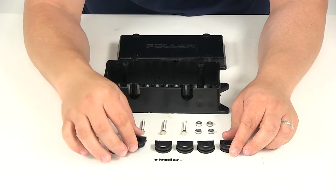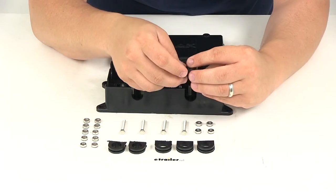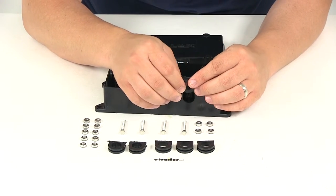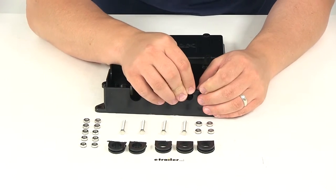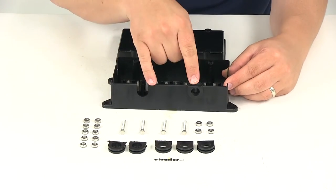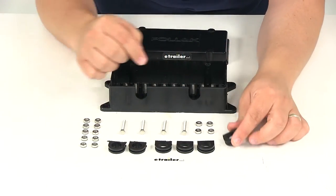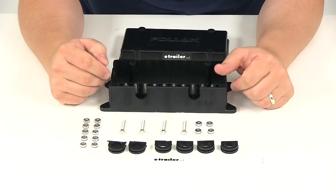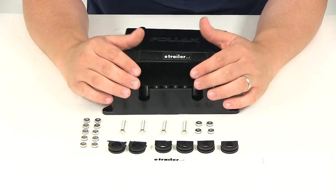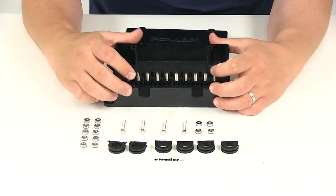It's going to come with these grommets. Four of the grommets are going to have the open design — those are going to be what slides into this portion right here. So you're going to have two slots on this side, two slots on this side, and two slots in the front. It's going to allow plenty of room for your wires to go through into the junction box, but it's also going to help keep out any dirt or grime from getting in and causing any type of damage or corrosion to the connection points.